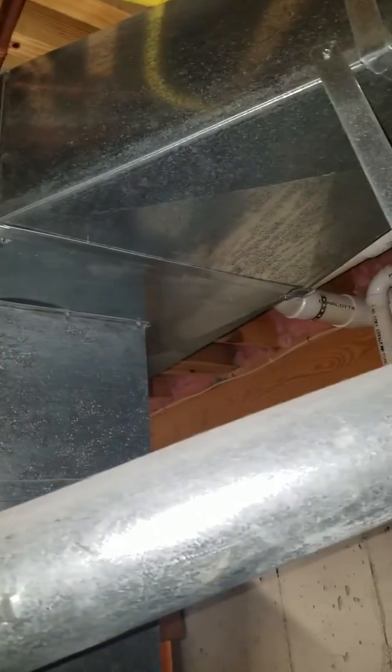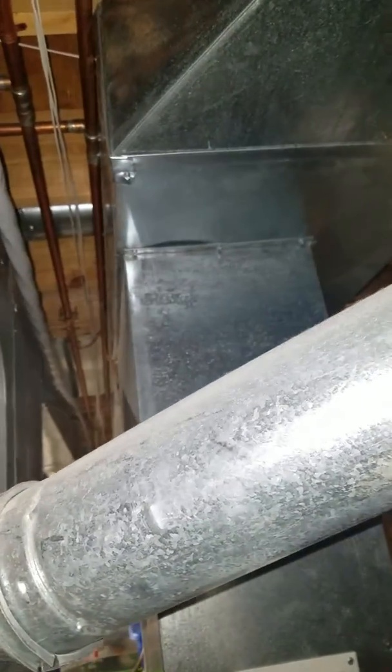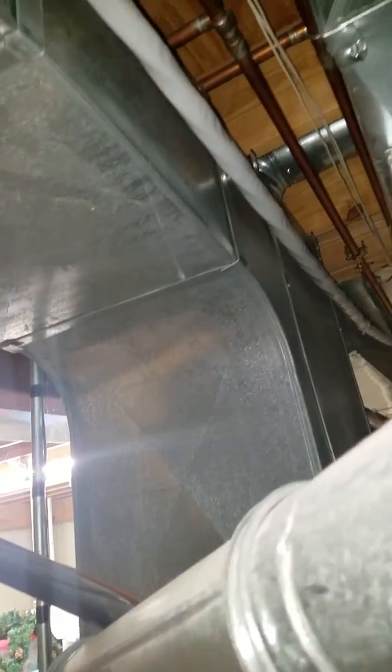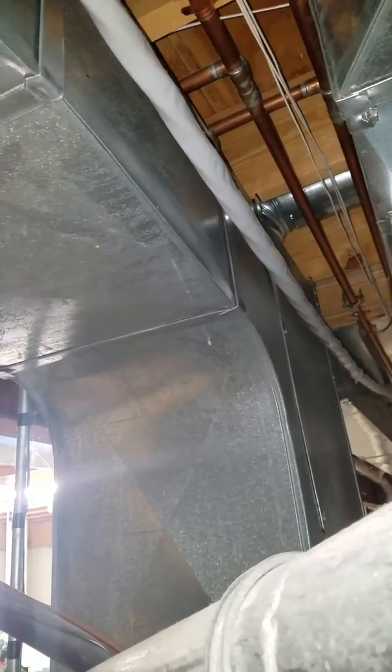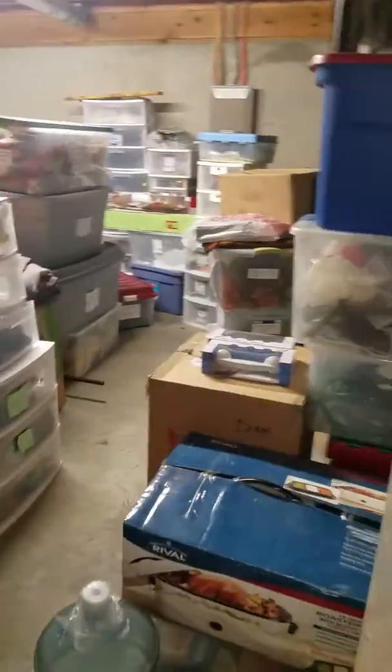Here's the top of your ductwork on your return that goes both ways and it is the same size in both directions, noted on the measurement sheet. Here's the top of your supply which has a throat on it going this way. And then off the back you've got a little 8 by 8 duct that's a shorty coming right off the back here.